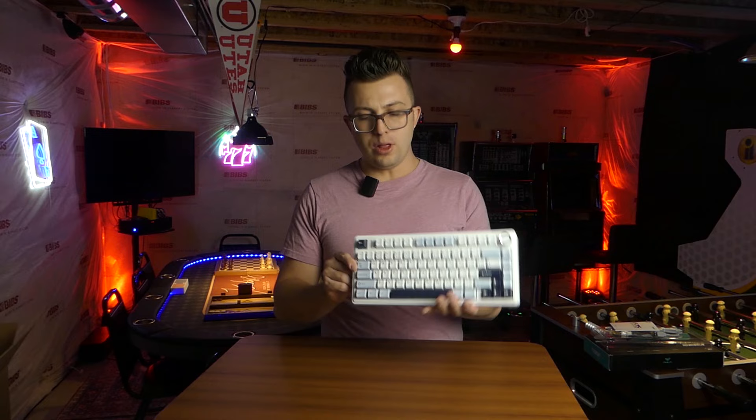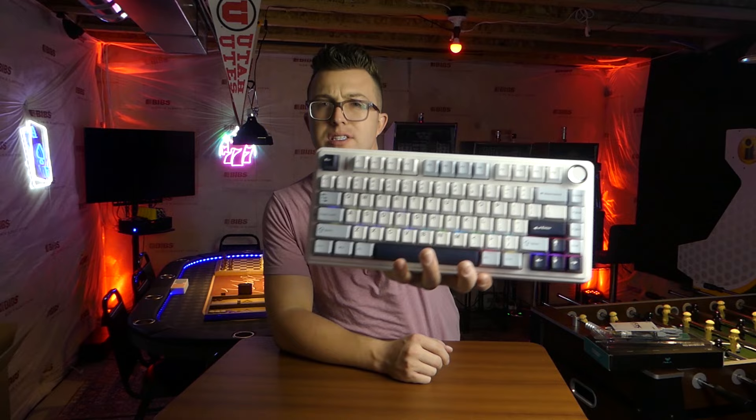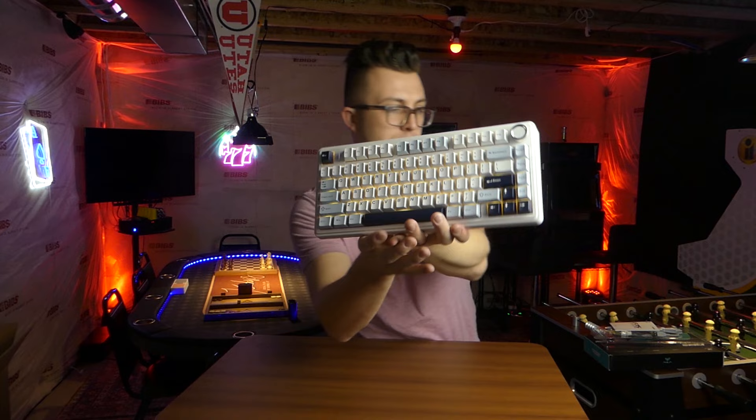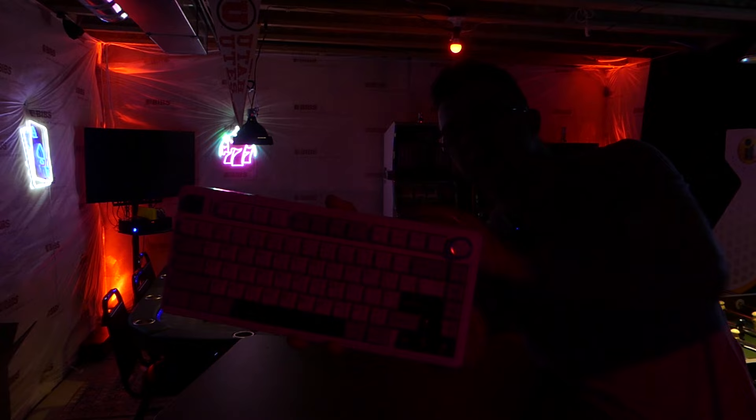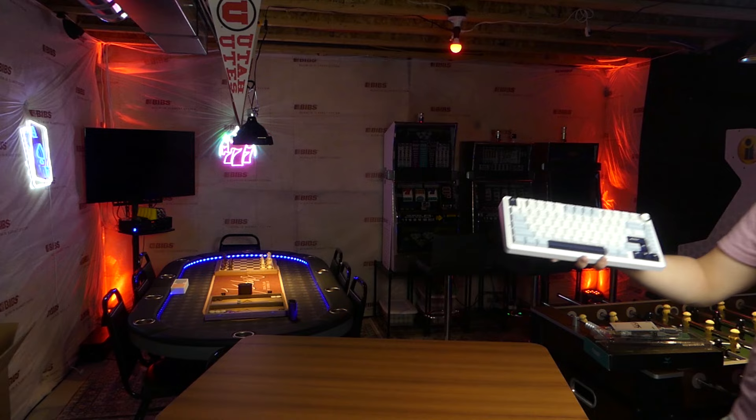One other thing to note is that this keyboard is RGB. Once you power it up you'll see lights going across the keys. I like to use a nice solid color, but there are all sorts of different patterns that you can use depending on what you prefer. There are so many patterns I'm not going to go through all of them today.